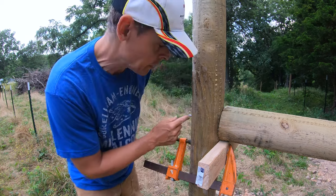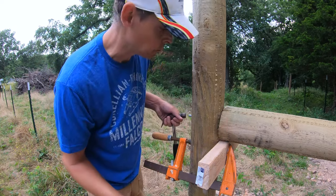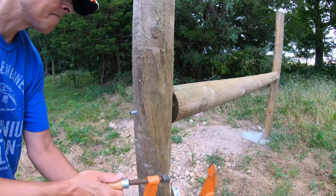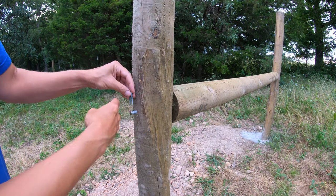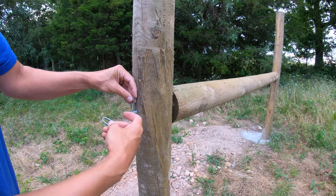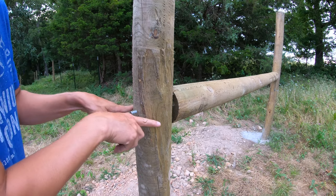I'm going to leave this pin out just a little bit to help with the high-tension diagonal wire that I need to put on here. Fence staples are also going to help with the wire being able to slide easily across this pole without digging too much into it.